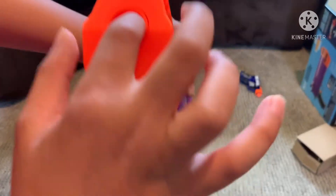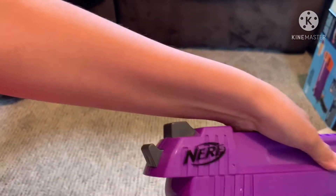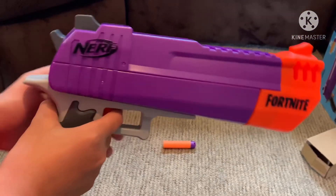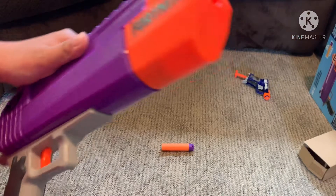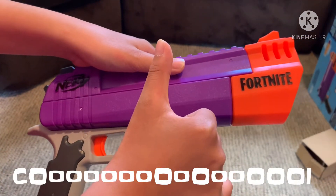That's where you put the mega dart. All you do is this — you don't need that much power, just a little, and then it goes boom. Very cool! Thumbs up for this Nerf gun.